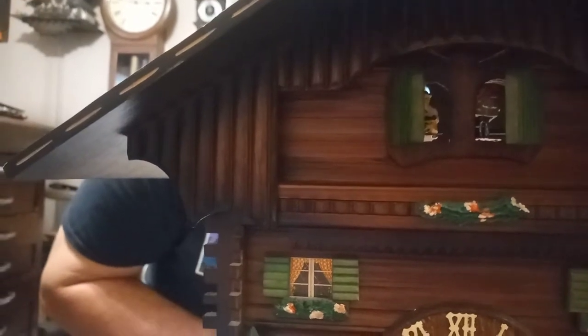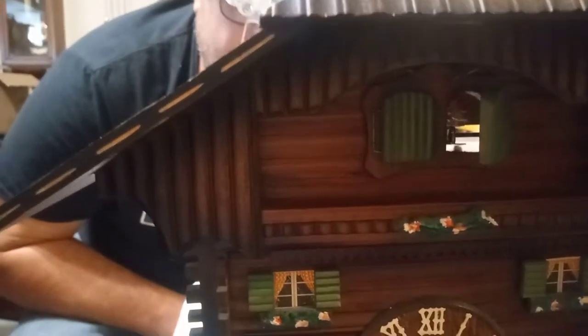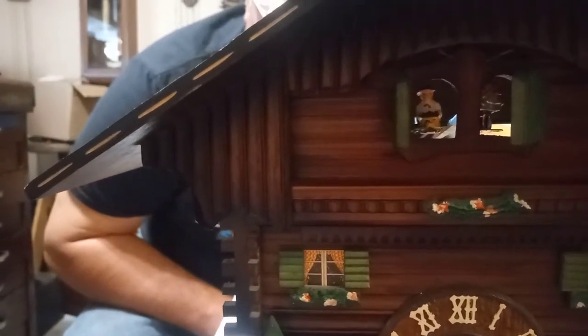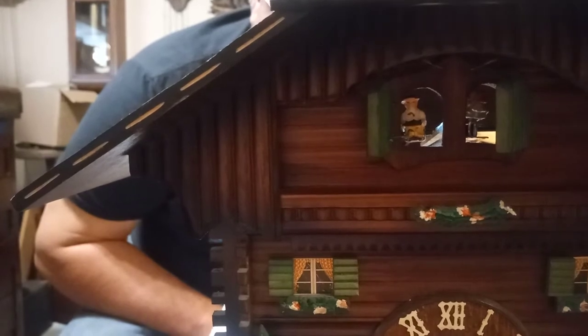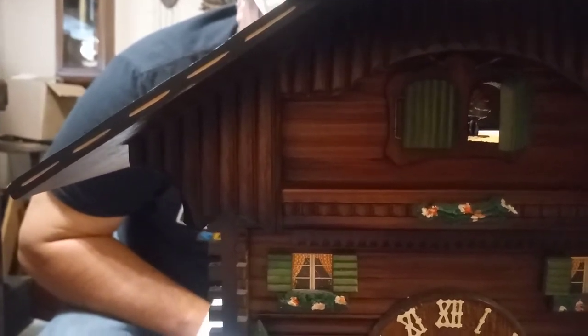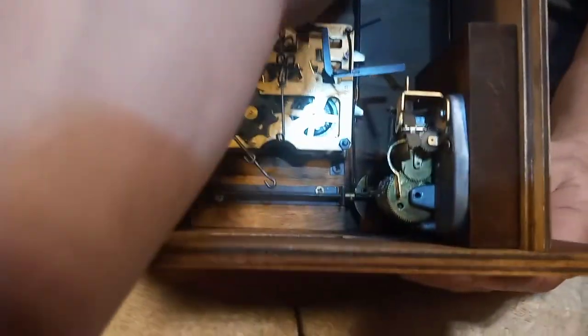The little man should be coming out right now — and he is, he's all the way up. And when the music is done playing — this is a one-day cuckoo clock, so the music plays twice — the little man comes back in. And then the little man should be out again. And when the music is done playing — perfect. I love it. I don't know the maker, but this is a regular 25 movement. Like I said, it has the beer drinkers, the little man, and the cuckoo.